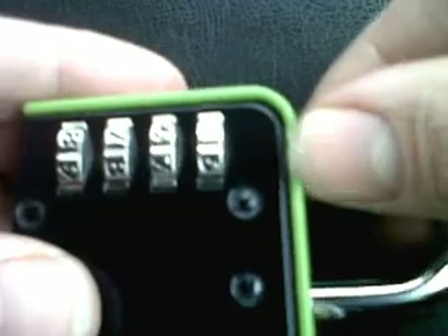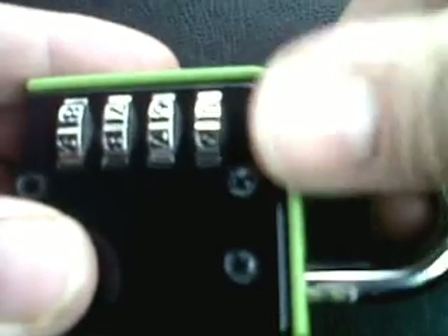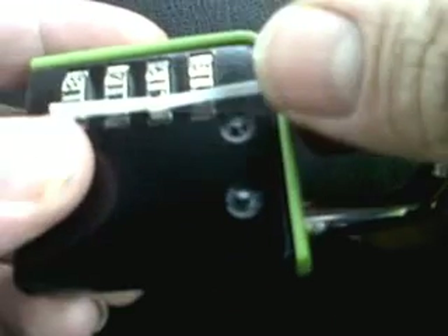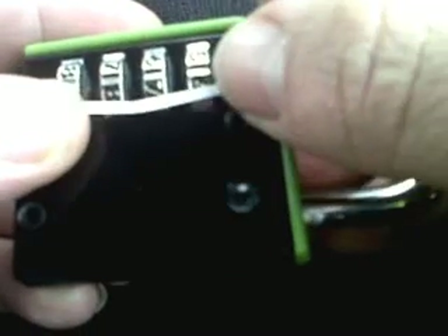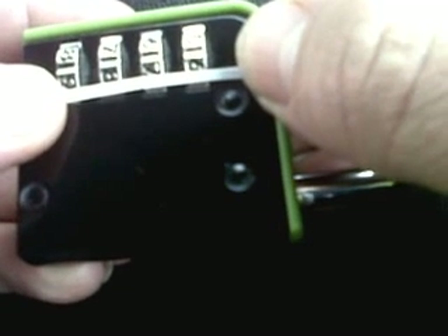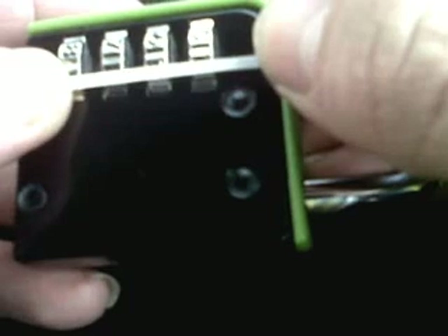Then there are two ways once you've finally got down there. That's got all the way to the bottom now, so I'll pull that back out. Because we pushed this piece of paper down here, we're going to be looking at the numbers here as being six, seven, eight, nine.